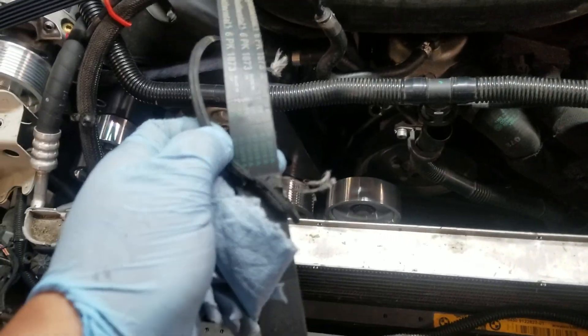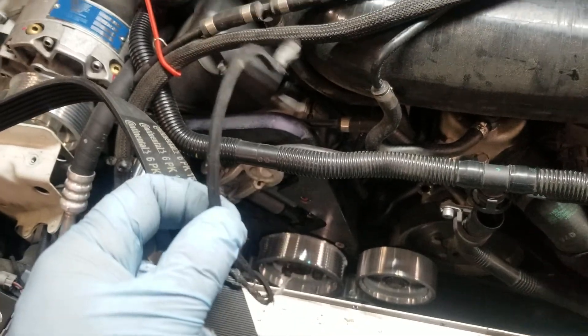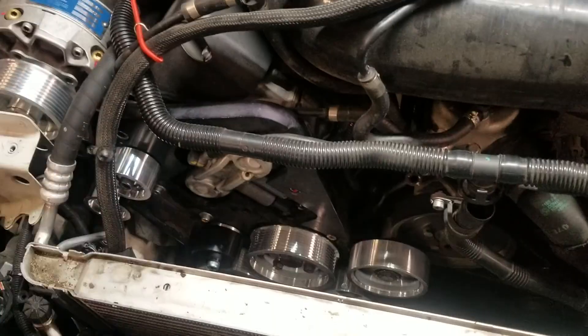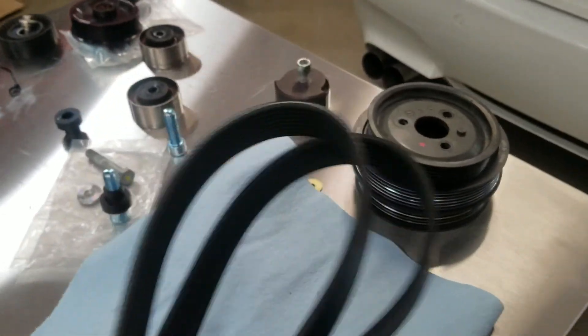Here's the belt that was originally in the car, along with some old debris found while pulling everything out. This is a 6PK 1873. Here's the new one — as you can see, it's much wider and has an eight-rib design.